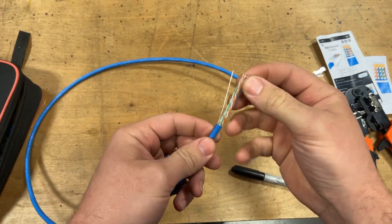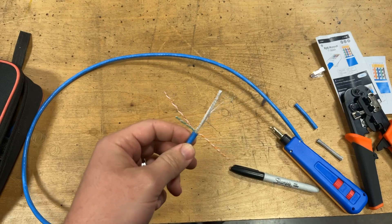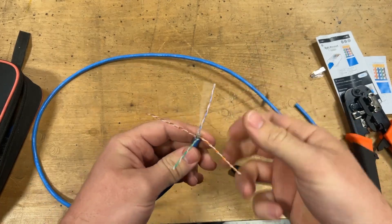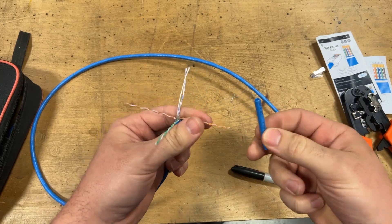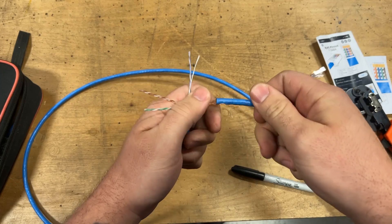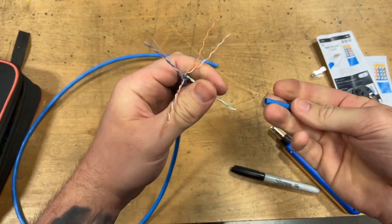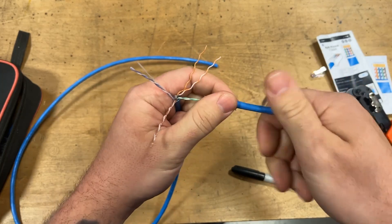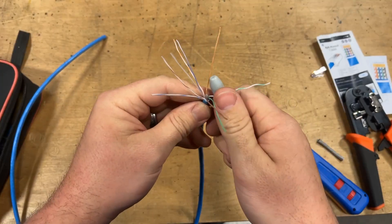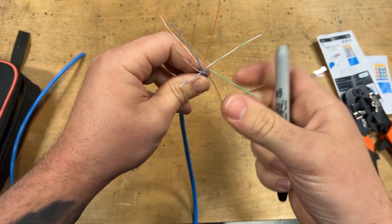Once you have your insulation cut off, go ahead and pull out all the wires to make them easier to work with. There's an insulator piece in the center — just cut that off, but be careful not to cut the wires that matter. Now, once you have these all pulled apart, take that piece of insulation you cut off earlier and use it to unwind all of the little twisted pairs. This can be a little tricky with just your fingers, but this little trick makes it so easy. Once you get all of these unwound, straighten them out so they're easier to put in the plug. The Sharpie is also great for straightening out all the kinks in the wires — super handy.